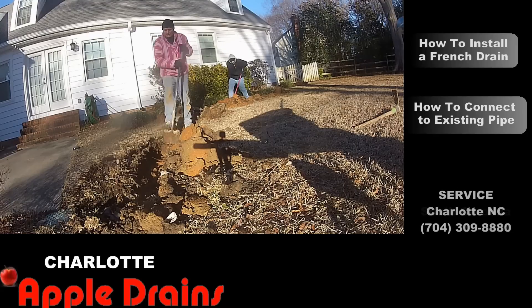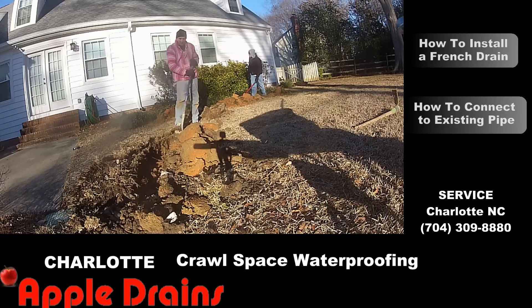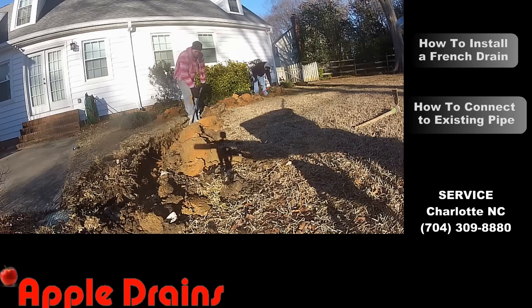We'll speed up the video a little bit so you can see how fast this goes. But if you dig about 10 feet backwards and then turn around and come back and clean your trench, you'll be surprised how fast this can be done.